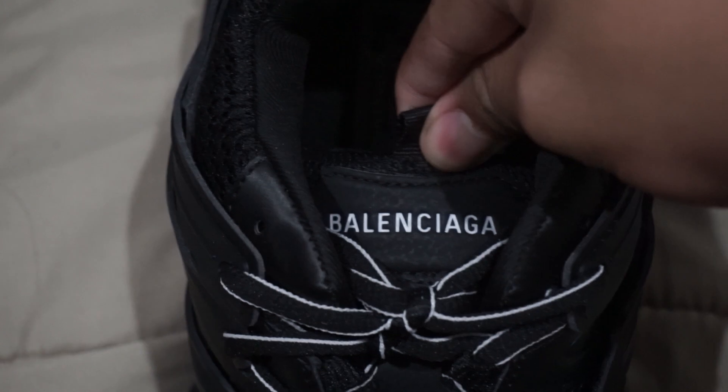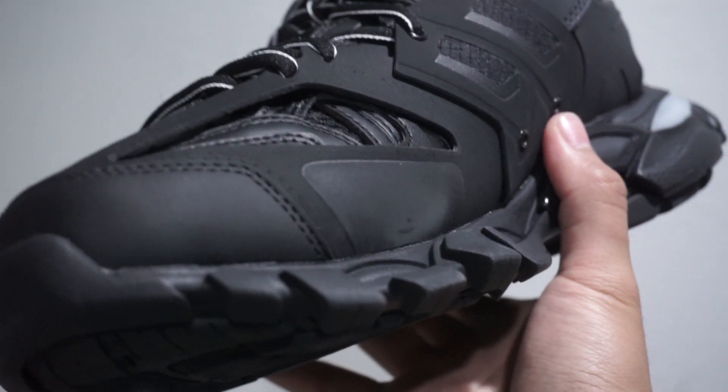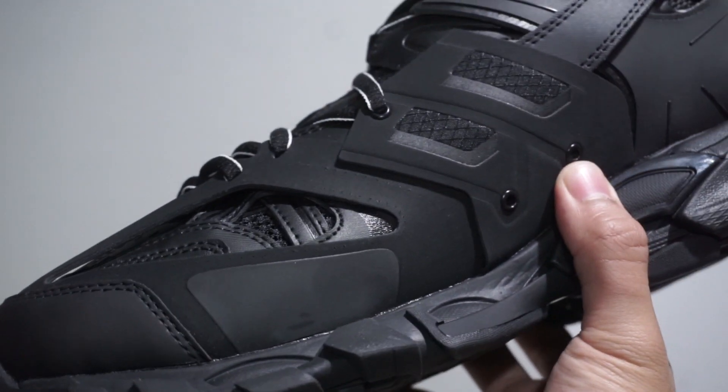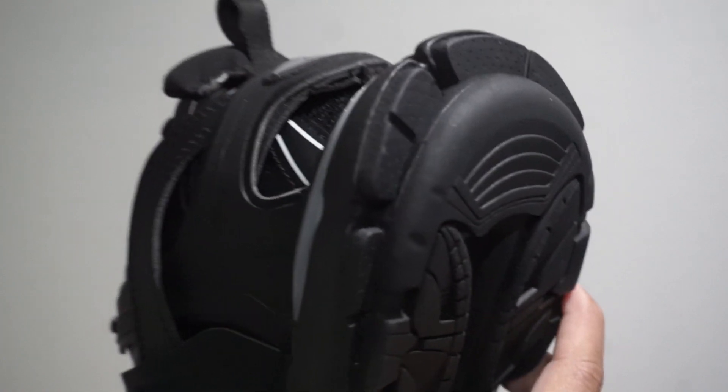Looking at the tongue, we can see the word Balenciaga debossed into the tag. And then here's a closer look at the different layers of the shoe. There are different layers as you can see — it's such a weird and crazy design made up of a ton of different parts.